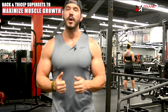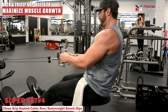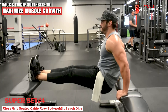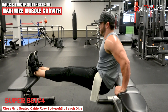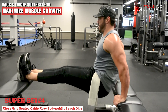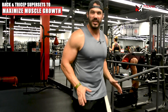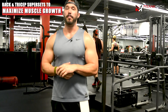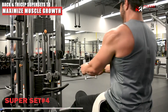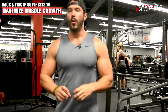Our fourth and final superset — and like I said, this is exactly how I would program this workout — is going to be a close-grip seated cable row. Once again focusing on keeping everything retracted back and pulling and squeezing through the mid back, then jumping right into a bodyweight bench dip. This works the triceps in a position where your elbows are behind you to fully work and isolate the long head of the tricep. With close-grip push-ups and bench dips, these are the only moves that allow us to get our elbows behind us.